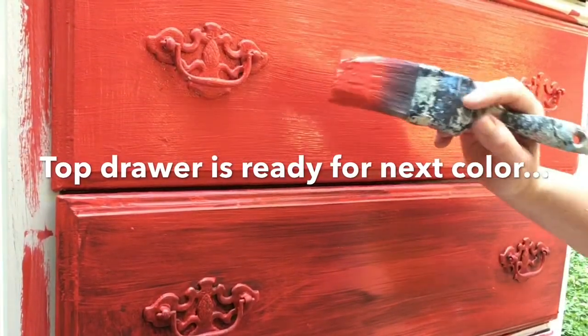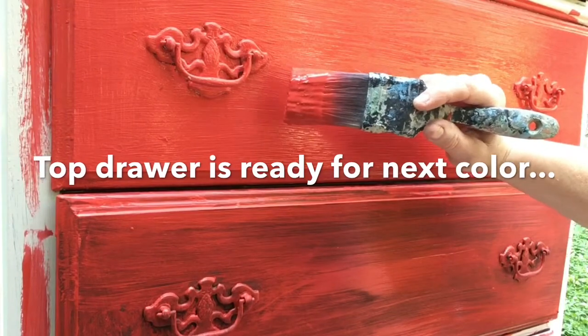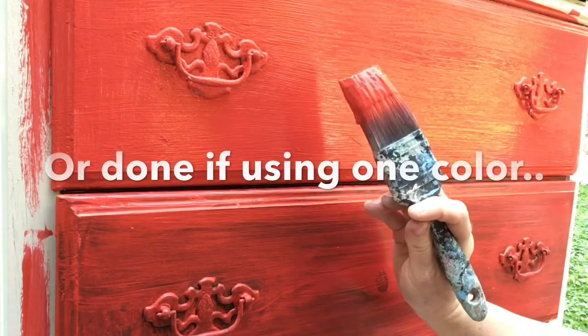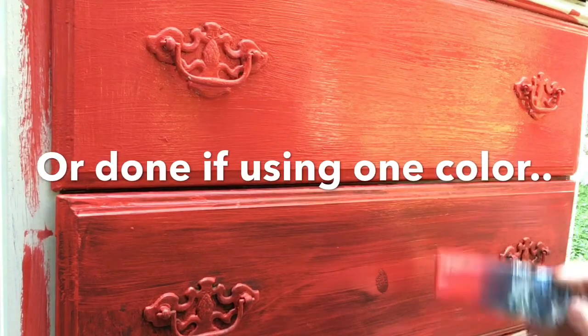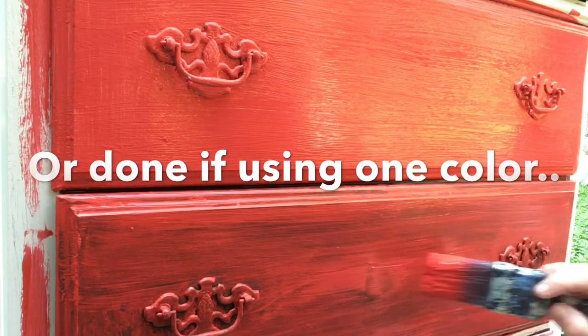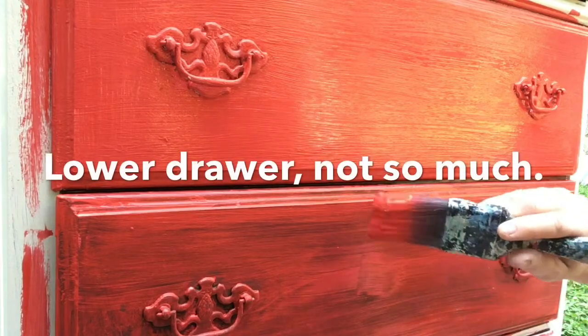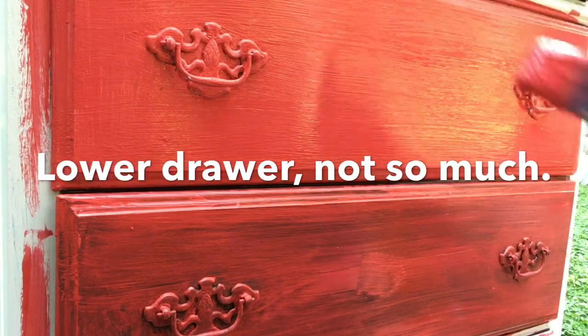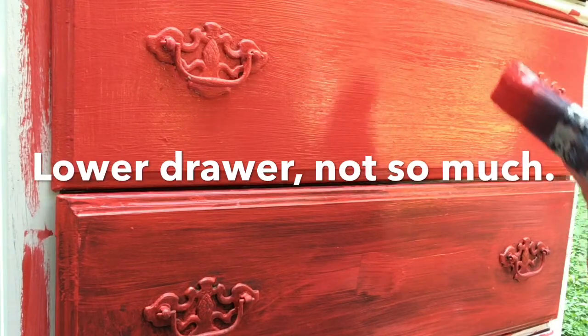This paint is still wet, but you can see that the color on the drawer with the white paint under it is the same color that's on the brush. This here is also the same color, but you would probably need two to three more coats to get to that.